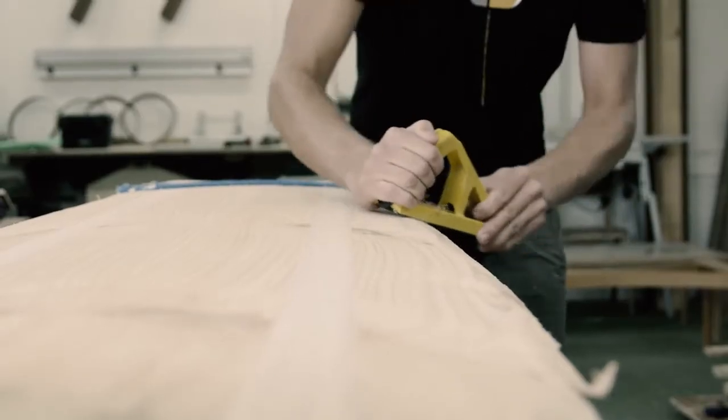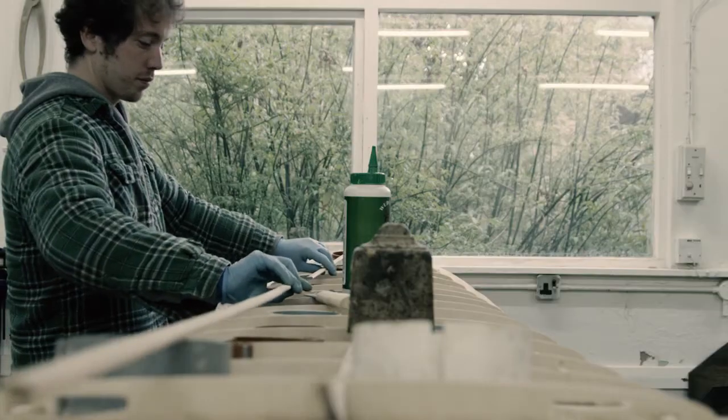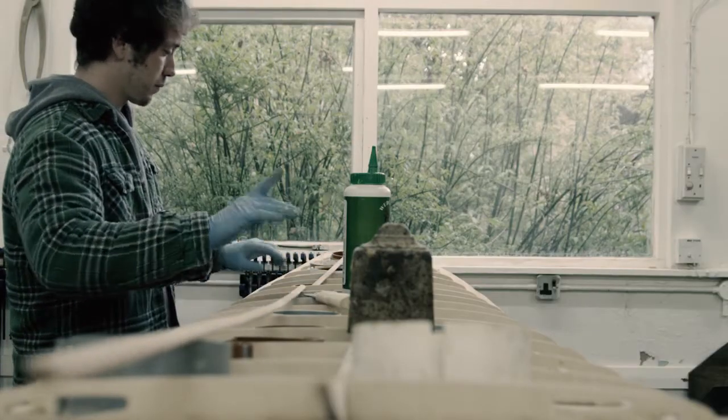You learn so much throughout the week. You don't even realise what you're picking up until day three, where you're starting to do things on your own without help or assistance — just a bit of an eye over the fence, which is nice. That was good.